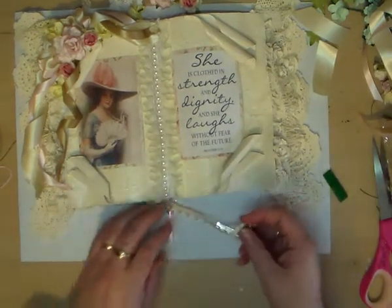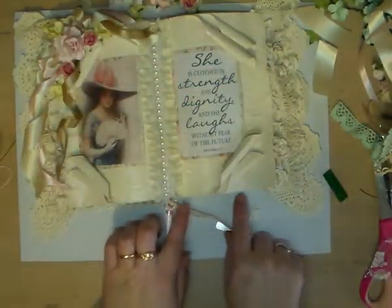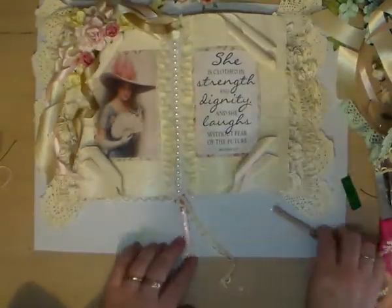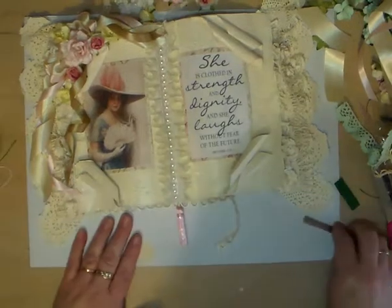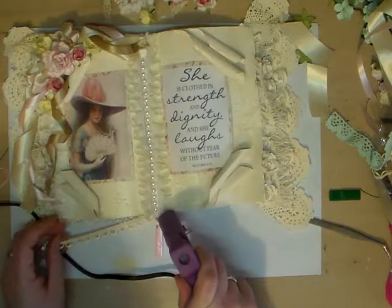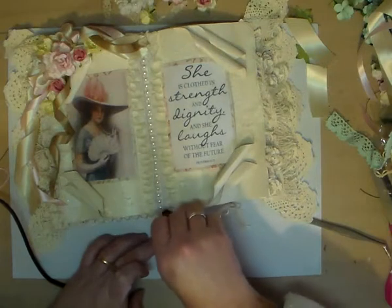We're going to glue this trim - it's really sweet trim, I really like it, it's just really pretty. I'm just gluing it along the base of the book cover, just along the bottom here. Probably should let that dangle a bit more but oh well, doesn't matter. Try not to glue my fingers!